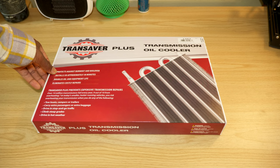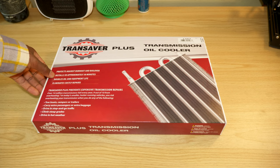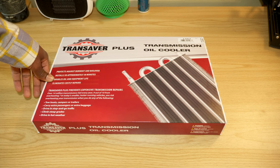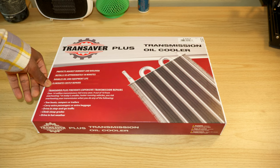It protects against burnout and boilovers, installs in approximately 30 minutes, doubles oil and equipment life, and eliminates costly repairs.